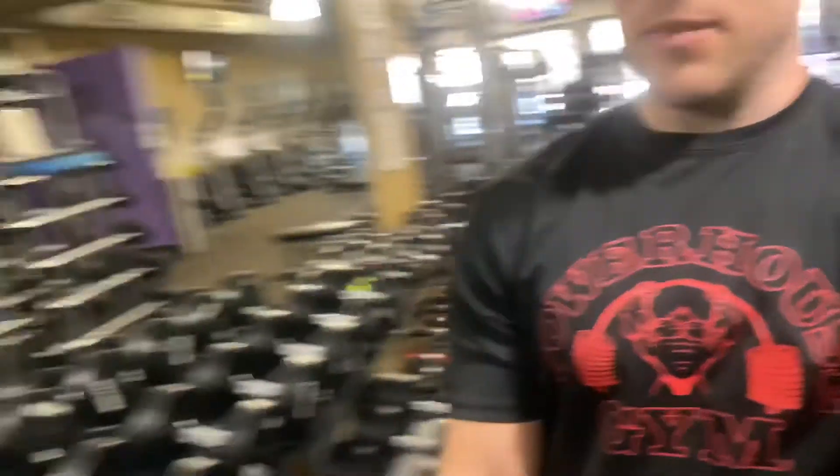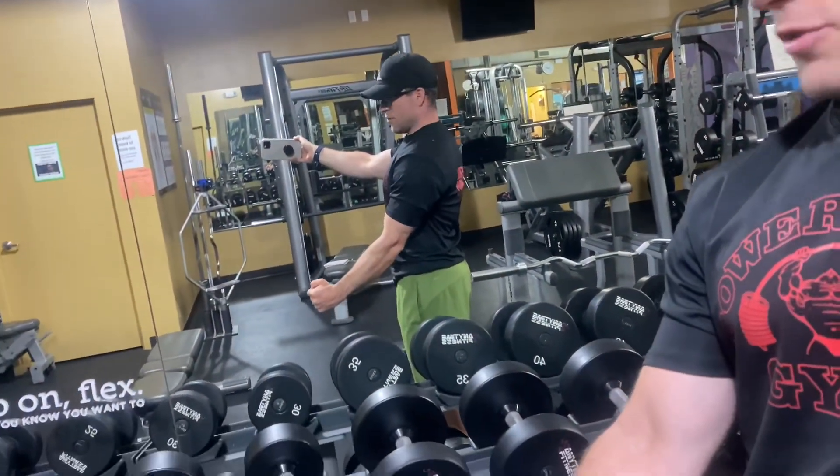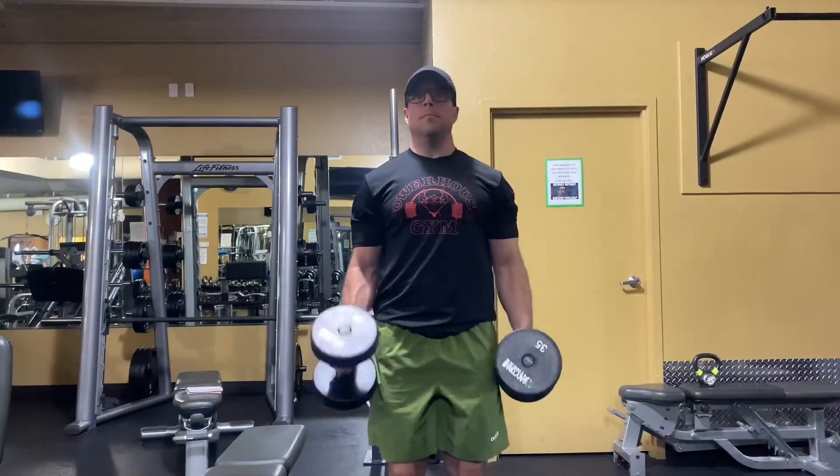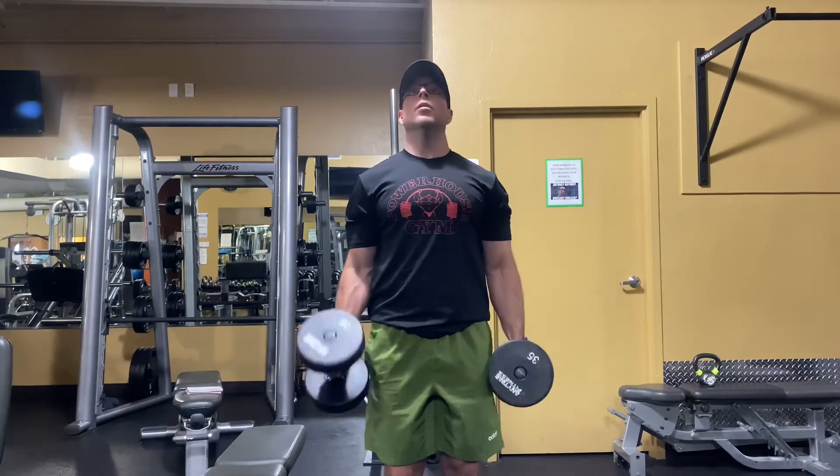We just finished up everything for the back. Now we're going to get into biceps. Exercise number one is going to be the hammer curl — we're just going to be coming straight up with it right to where that dumbbell kind of hits your front deltoid, your shoulder, and that's going to be our end point. We go all the way down unless you have elbow issues. We want to utilize that full range of motion. Your elbow is going to be slightly in front of you — you don't want to bring it back because then it becomes a drag curl, which is a completely different exercise.